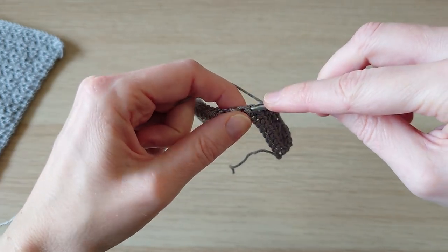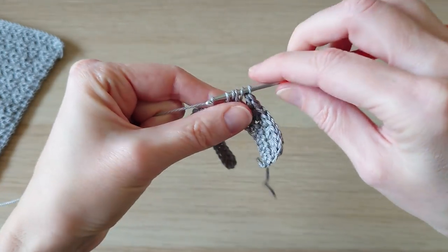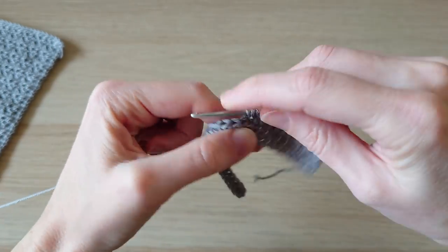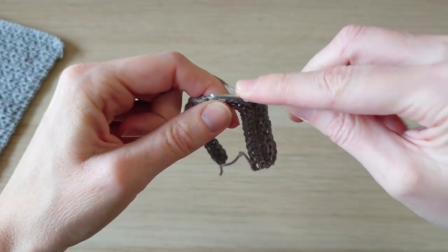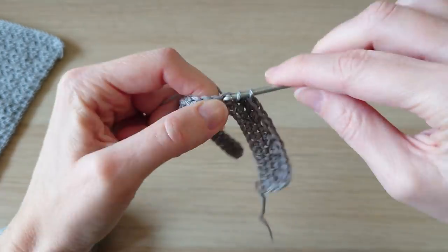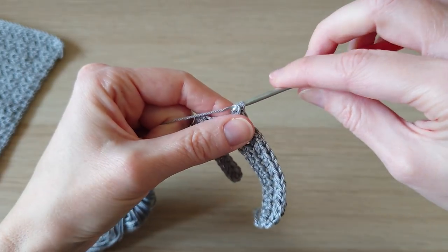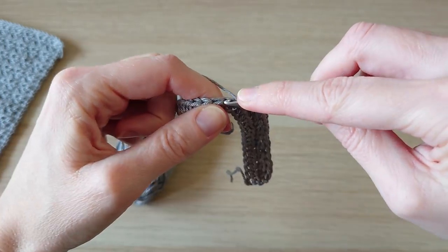To show you one more time: normal half double crochet, then put your hook in between the decrease and the half double crochet, wrapping it around the previous stitch, do a half double crochet, then half double crochet the next two together. Repeat that all the way across until you get to the last stitch. That is the main pattern for the duration of the design.